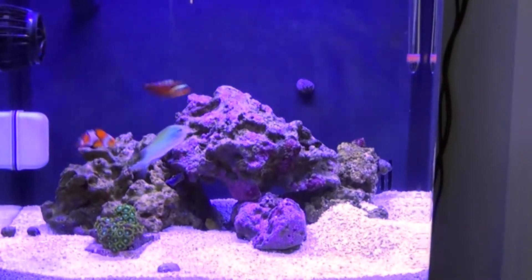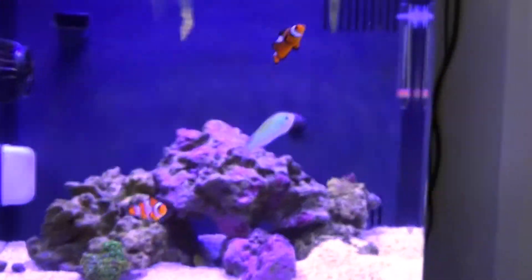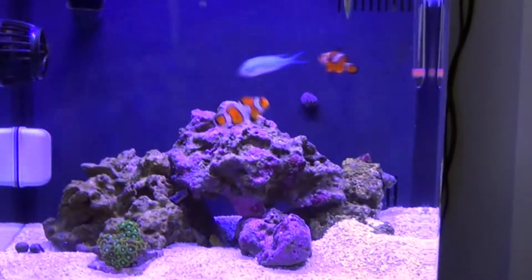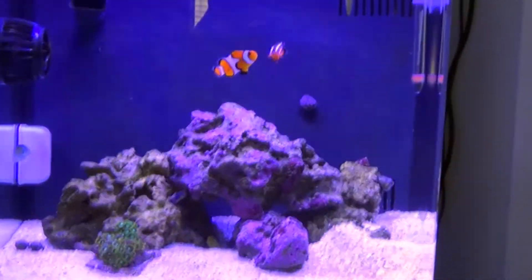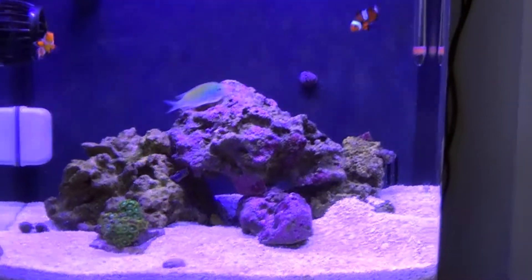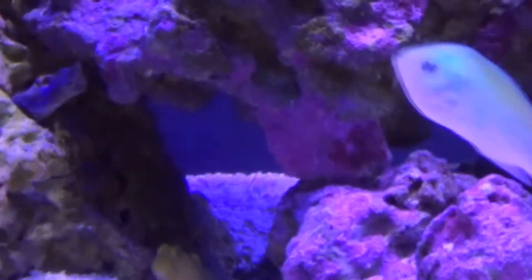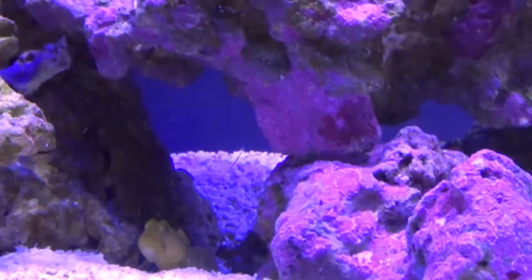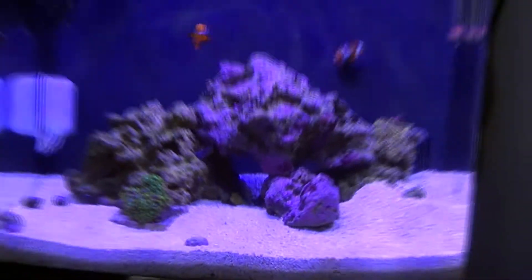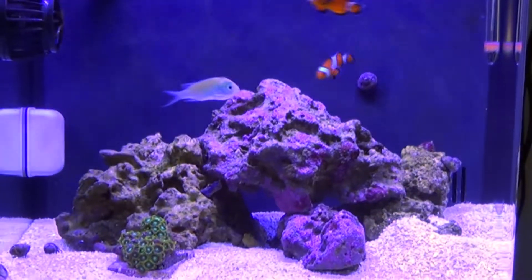Once all of those levels become zero, I would recommend doing a slight water change — maybe three to five percent, no more than that. After your first water change, go ahead and add the remainder of your cleanup crew. As you can see here, I went ahead and purchased a goby along with a fire shrimp who is hiding back under the rock right now. And with the goby, I also purchased a pistol shrimp, which is his partner in crime. After your tank cycles, it will be safe to go ahead and add those items in.